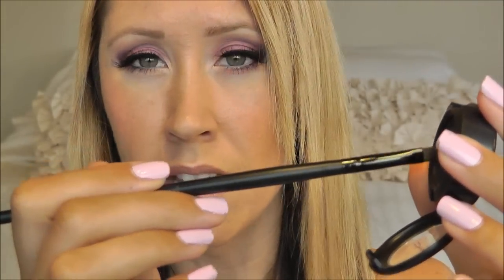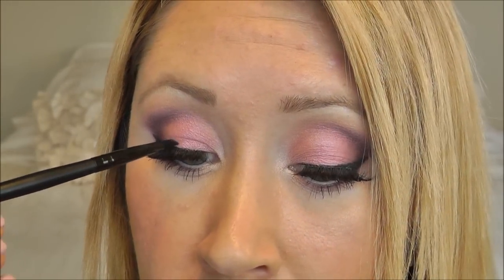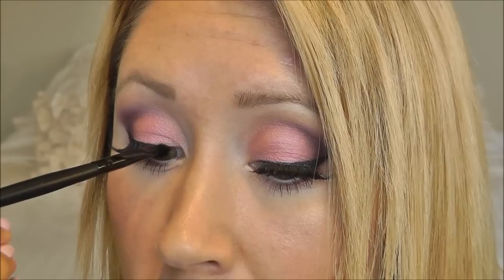Another tip is if you have any visible lash line — any lash glue that you can see — I like to take a black eyeshadow. This is matte carbon, and any angled liner brush. I just take a little of that and press it right over the lash band wherever you can see it.